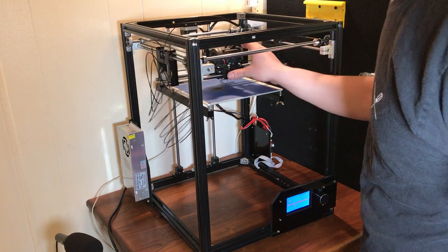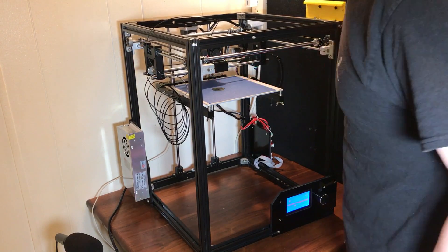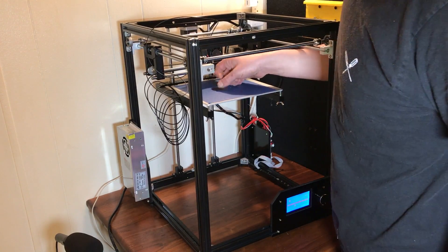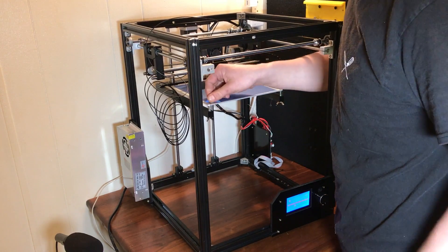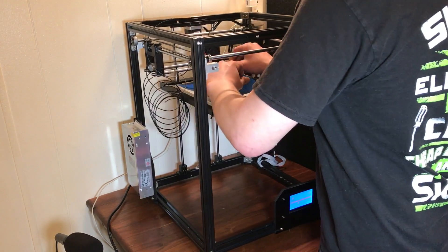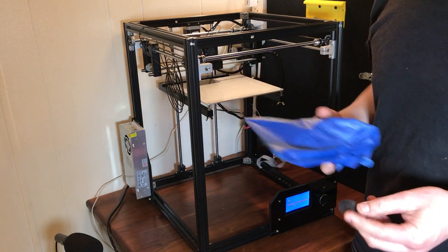I printed my first print on this and it stuck to the build plate — I can't get it off. Well, I can get it off, but the real problem is that if I do, this fancy blue stuff they sent with it will come right off with it. I think I might just peel this stuff off because I can't get the print off of it. Of course the print comes off now. Oh well.